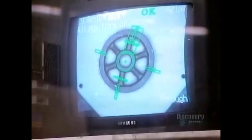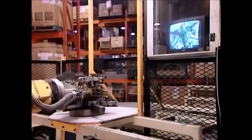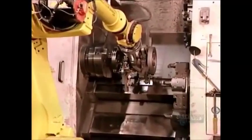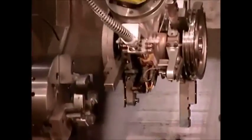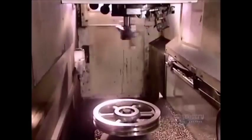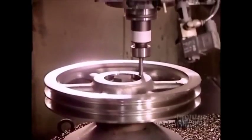A robot places each one under a computerized camera. A visual recognition program guides the robot to position the pulley properly in the various automated tooling machines. The first machine makes the pulley's grooves. The next machine will drill holes in the hub for installing the screws. At the end of the machining process, a gauging system takes precise measurements and guides the equipment to correct any errors.